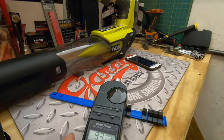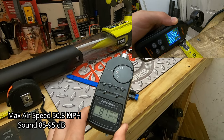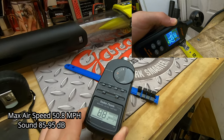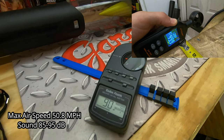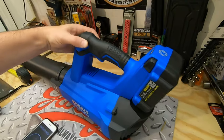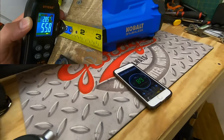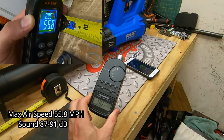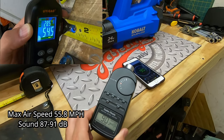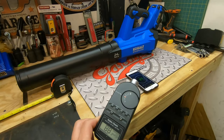The Ryobi is a little disappointing, pushing a max airspeed of only 50.8 miles per hour while still generating a loud 95 decibels with a high-pitched tone. The Cobalt brushless blower is the quietest at 91 decibels, and still delivers a respectable max airspeed of 55.8 miles per hour.